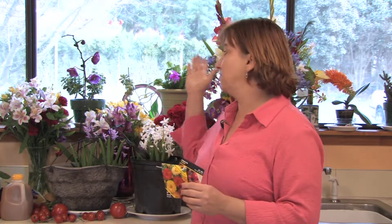Hi, this is Yolanda Vanveen, and in this segment we're going to talk about how does a seed split open? Now, botany is pretty amazing. It's amazing to me that just a little seed can produce gorgeous flowers and gorgeous plants and delicious vegetables. And it seems kind of mysterious — how does it work? But it's very simple.